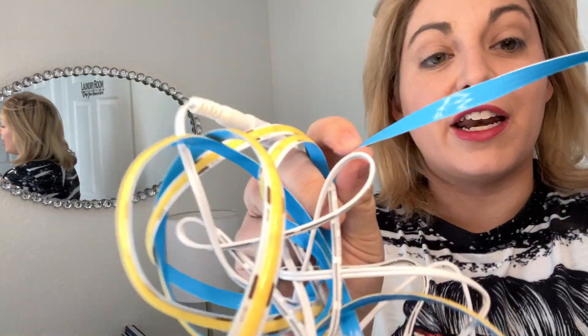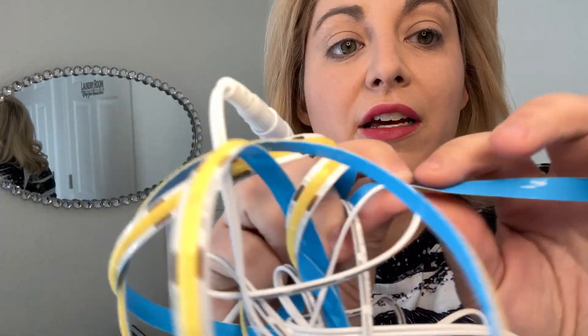I want to brighten up this area of my desk. I'm going to be using these lights that I got on Amazon. It does have this strip on the back that I'm going to use to put around the mirror. I'm going to be putting it on this mirror.